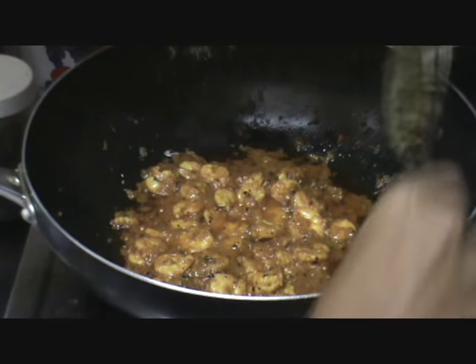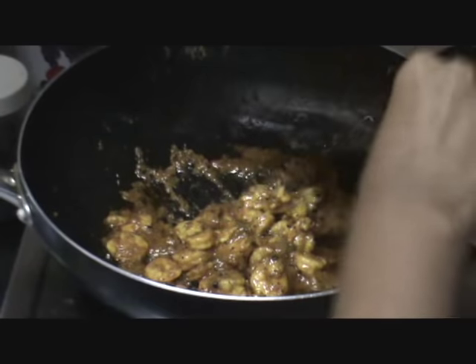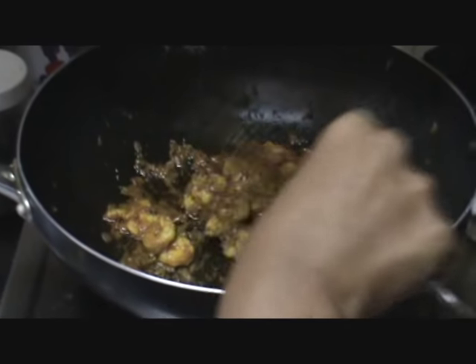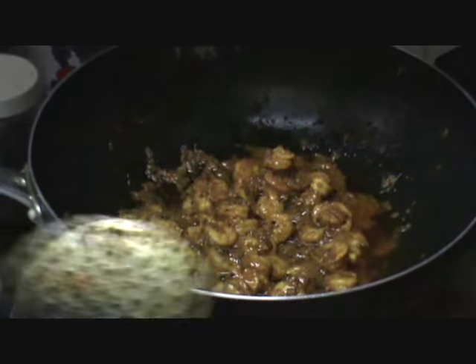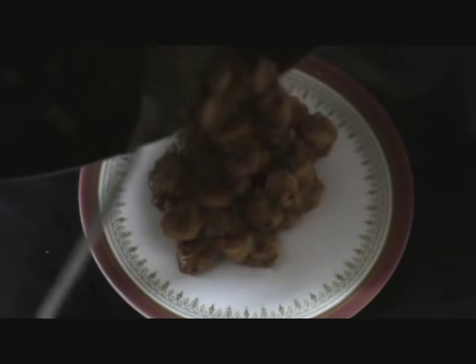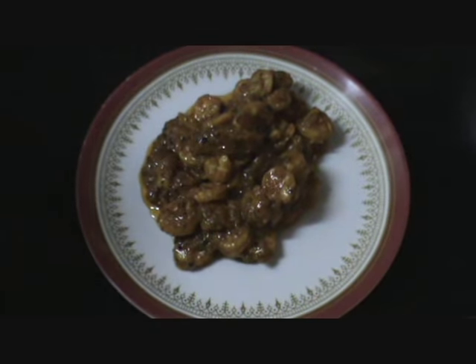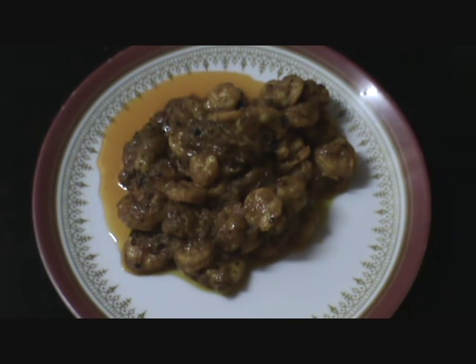Now ready to empty it in a bowl or a plate. It's all cooked well and nice. Now let's empty it in a plate. So easy prawn dry is ready. You can see that the spices themselves have formed a gravy or a sauce around it.